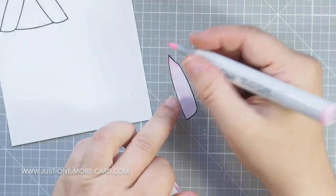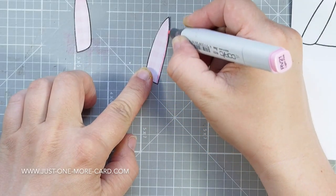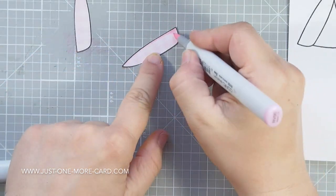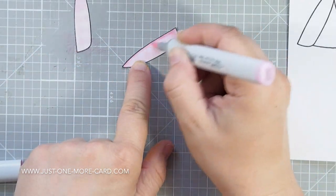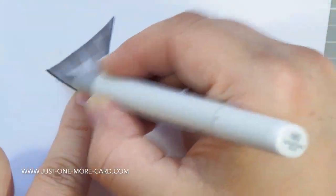Then I'm grabbing some Copic markers, and all I'm doing is shading along the edges here. That should give the impression of some depth — that one flap is overhanging the other, for example — so you have some dimension and roundedness. I also did this for the inside part of the tent, using my grays to create the illusion that this is further back, and therefore in the shadow.